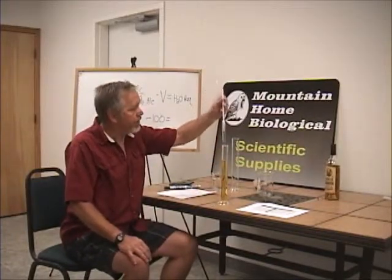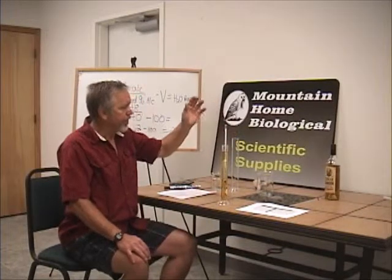I put the hydrometer in. One side reads percent, and one side reads proof — 200 proof is 100% alcohol. What I'm reading here is 42. Remember, it's 26 degrees Celsius, so I need to go to the chart. At 26 degrees, if it's reading 42, it's actually 40%.